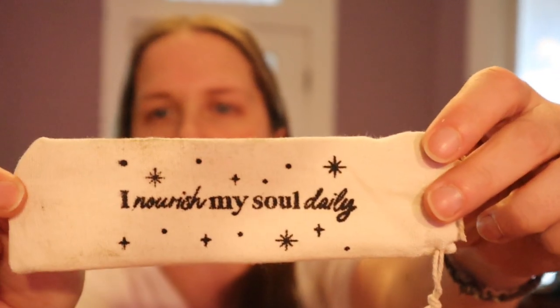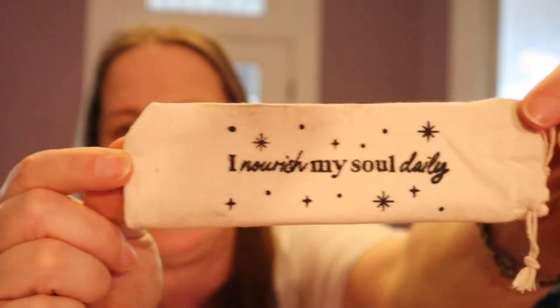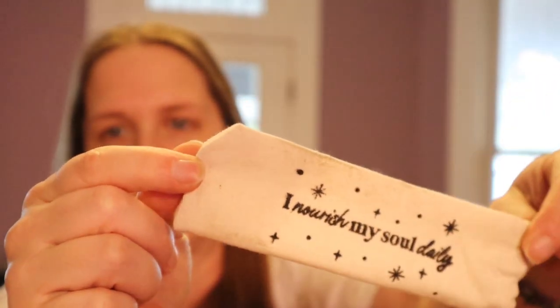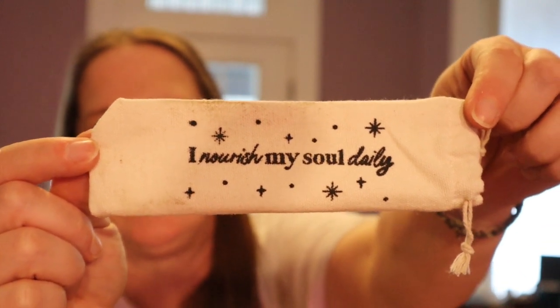Let's see the bag. I think if I wash this bag, the dirt on it will come off — I don't even know if you guys can see the dirt, but it's a cute bag. It says 'I nourish my soul daily.' That's pretty.